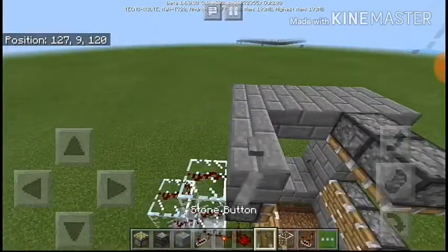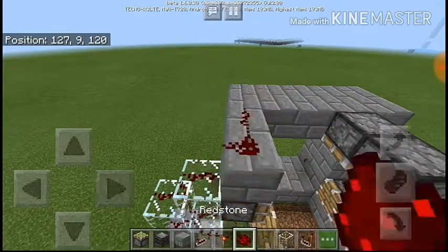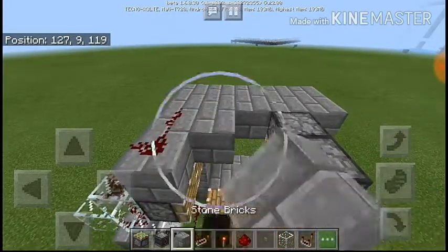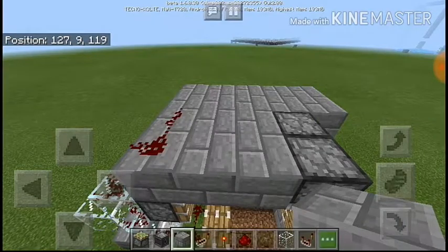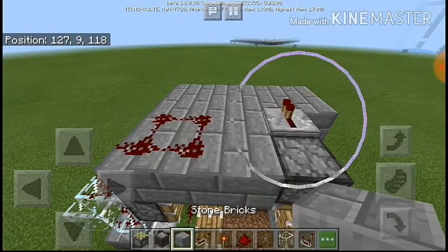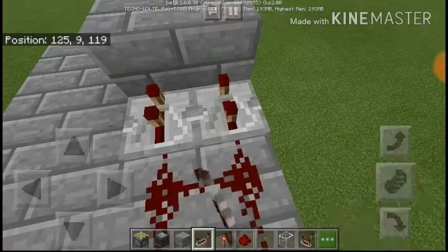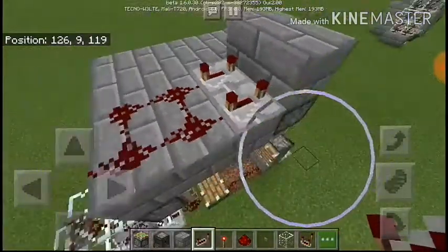Put some redstone going up like this on top of these pistons and fill in the blocks over here. Then put two blocks on top of the pistons and two repeaters facing into it and make them four ticks.